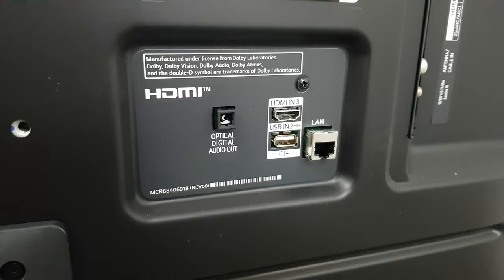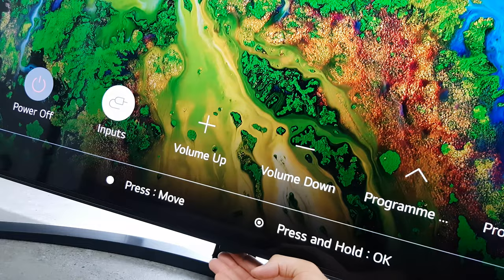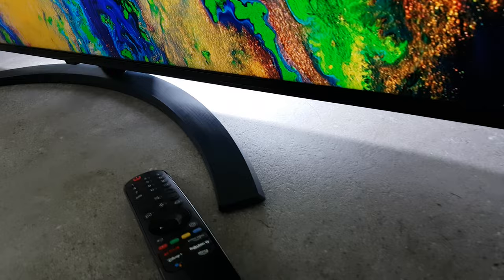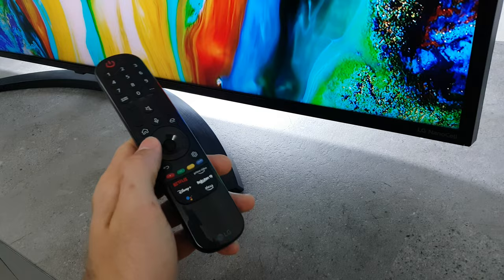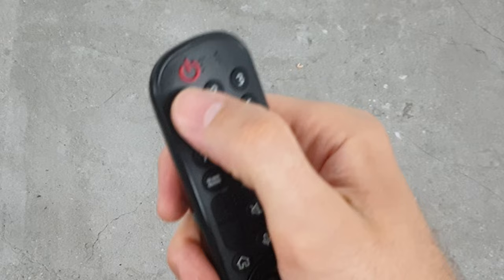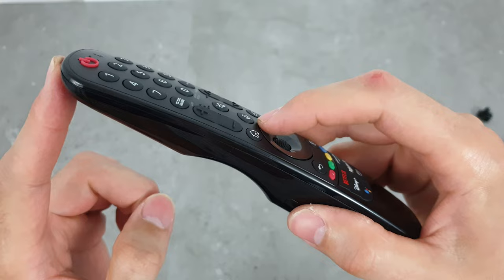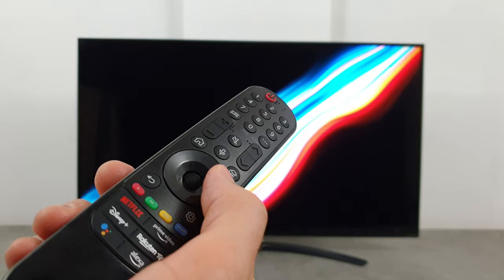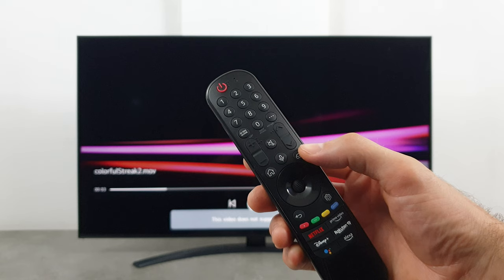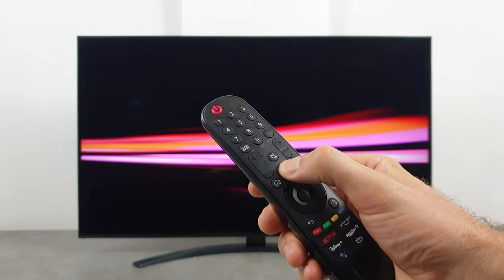Under the screen there is a hidden power button that lets you change inputs, channels, and volume. LG had the brilliant idea of using just one button that you press multiple times to get where you want. The Nano 76 comes with a new generation magic remote, which has a more stylish ergonomic design with a better button layout to improve smart TV navigation. It has everything from number buttons to a scroll wheel, and you can also control the TV with voice using a dedicated button.